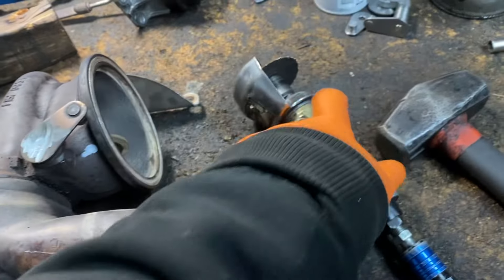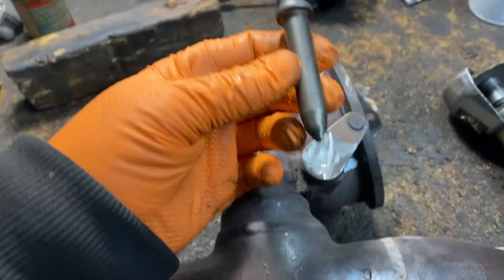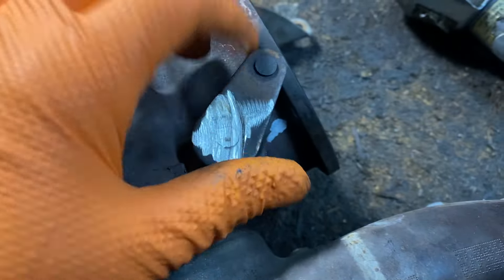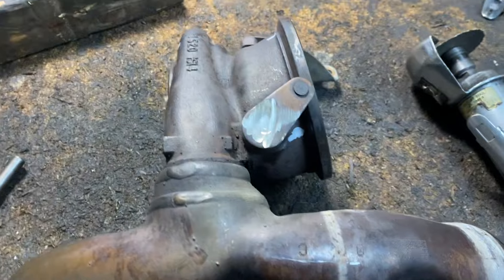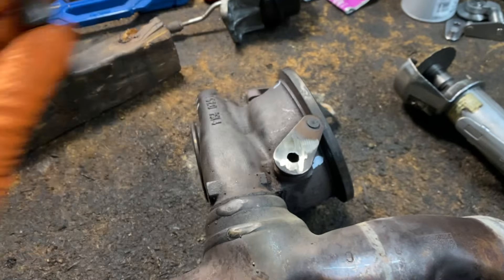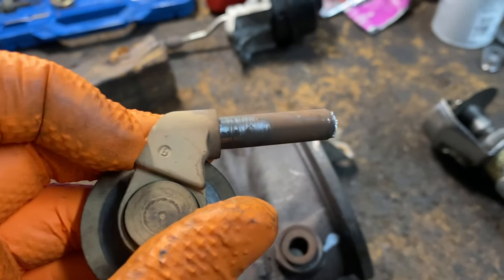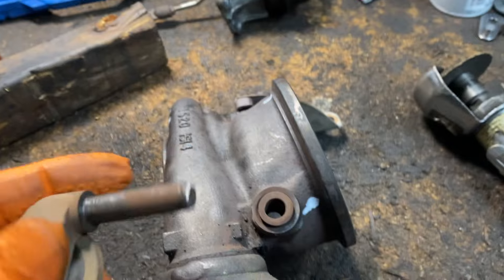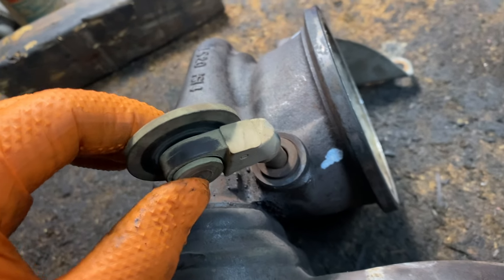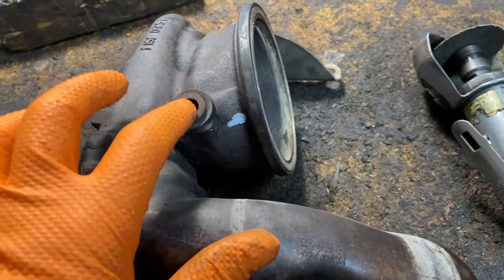What I'm using is a cut-off wheel. I ground away the weld, then used a center punch with a little hammer and it made an indent. I just hit it again with the hammer and the punch and it popped right out. There's the old one — and a lot of play.